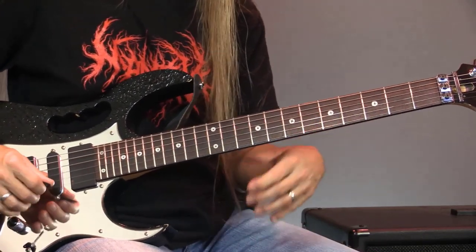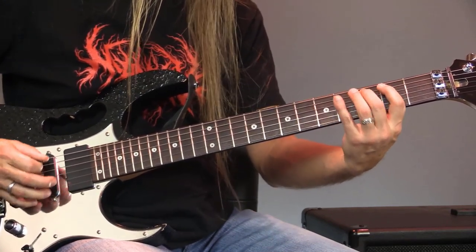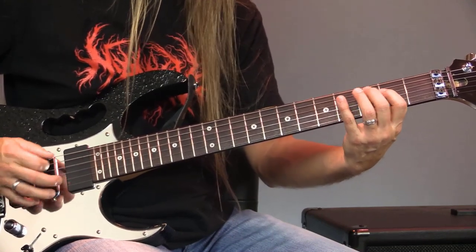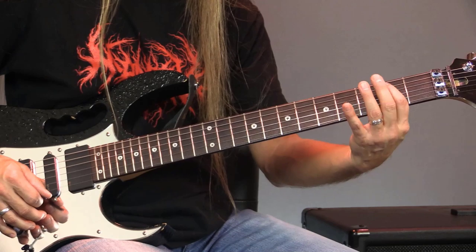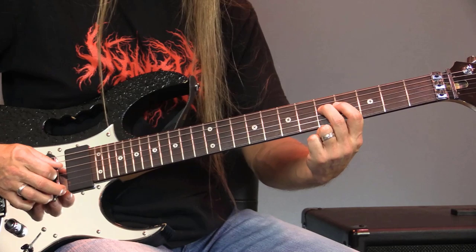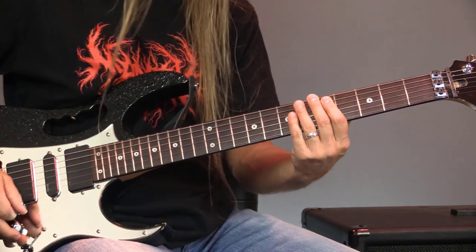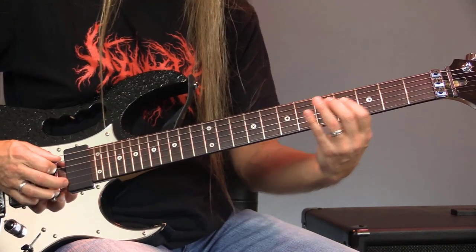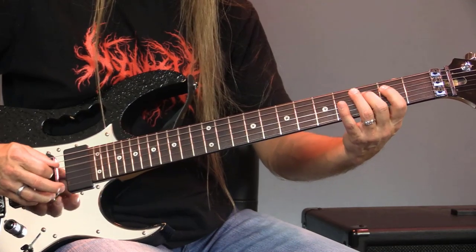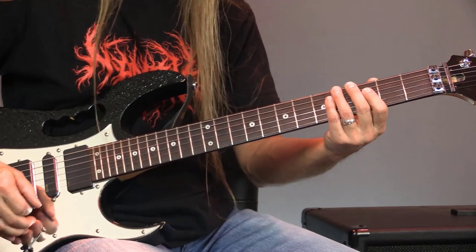Okay, so you do that, and then you go into this next part, which goes — what I'm doing there is playing zero, two, three, five. And then I'm going to do this pull-off on the fourth string from five to four, and then go back to that five right there. Then I go to zero, two, three, and then three, two, three. It's the same kind of shape — we're just using a different rhythm.